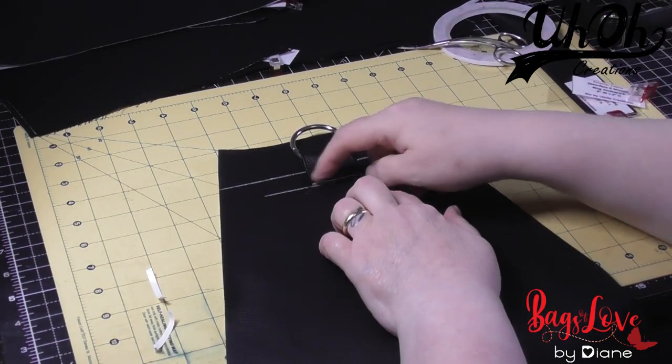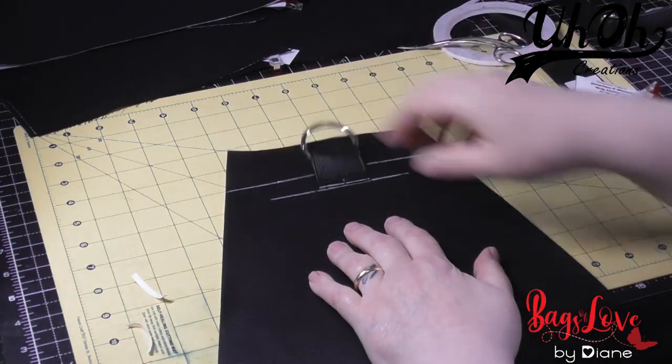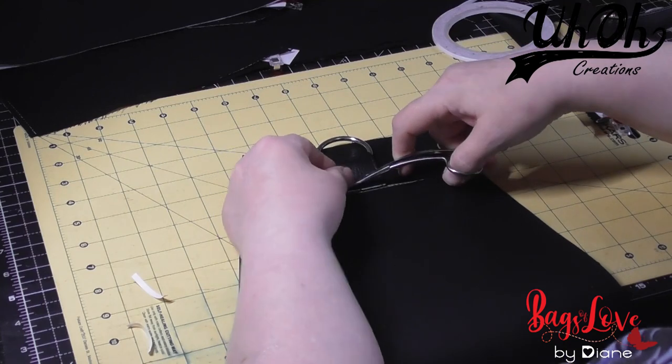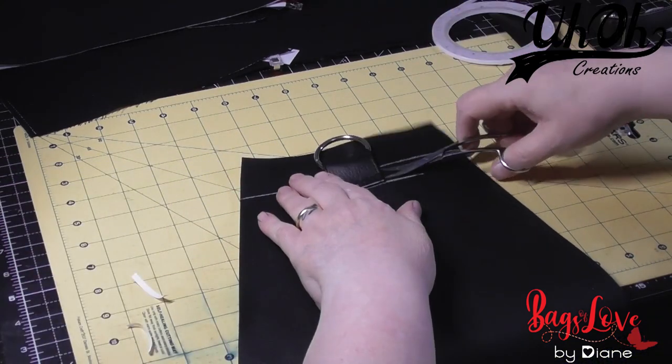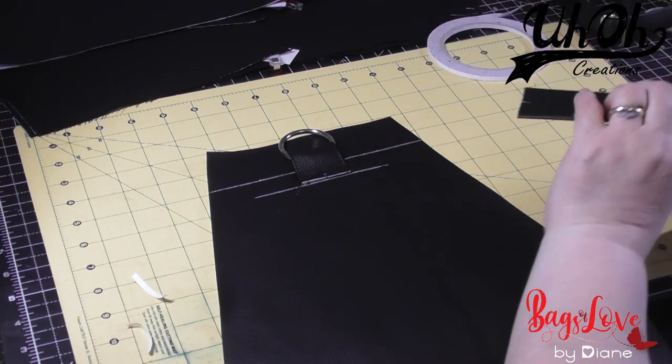I'm going to stitch across just to hold it in place before we put the strap support on. So there we have it — she's attached. Snip the loose threads, and now we get the strap support that we made earlier, which wasn't stitched.